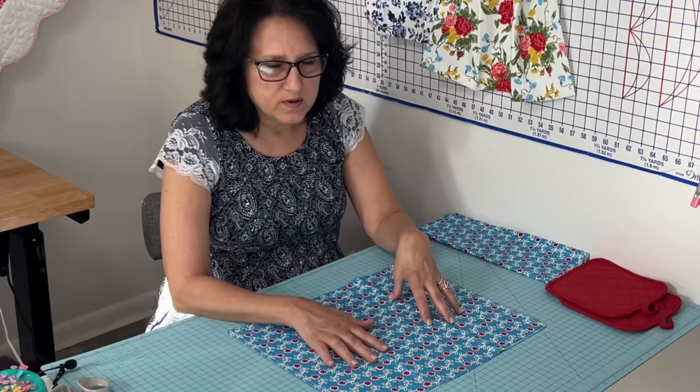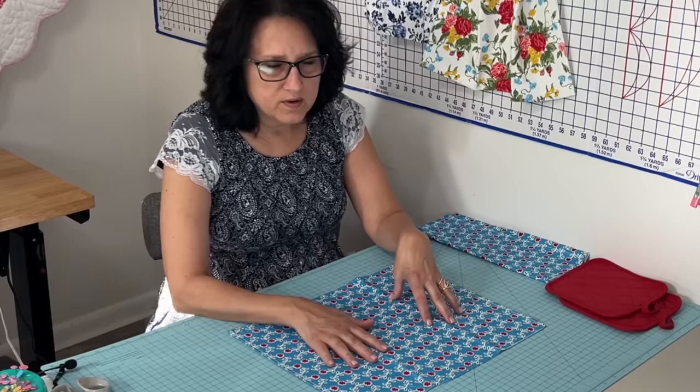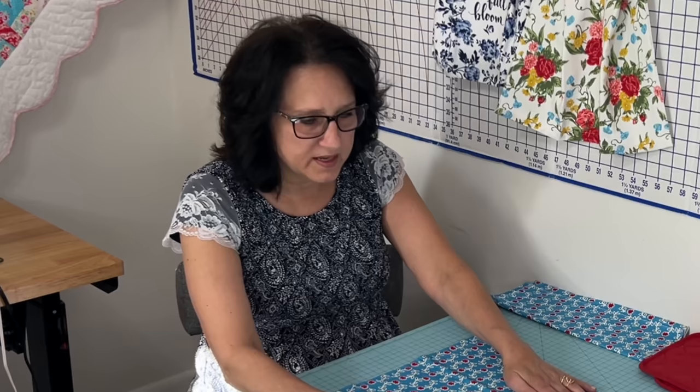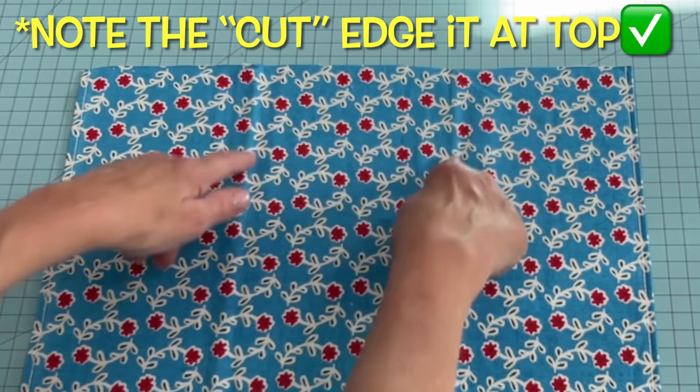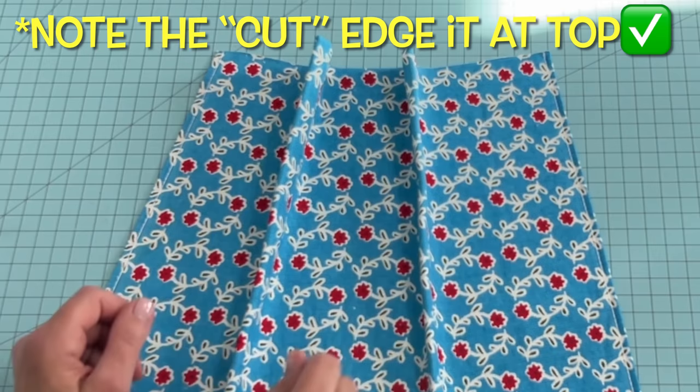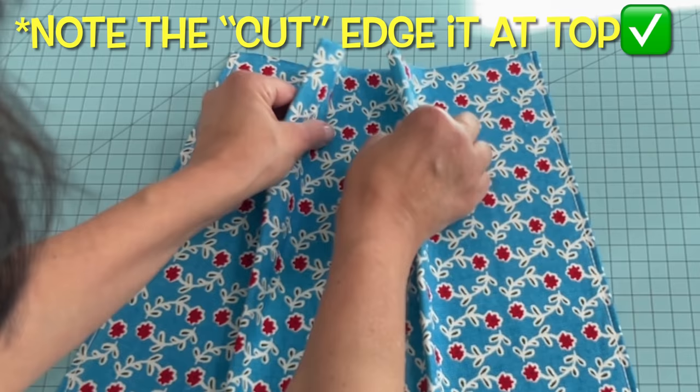This is so simple you're not even going to believe it. Open it up and lay it flat in front of you. What's great about these towels and the way they're folded is there's a crease down two sides, giving you three panels. This is going to make it really easy to make your pleat. All you're going to do is pinch right where those creases are — and you can see when you do that it kind of puffs up like that.